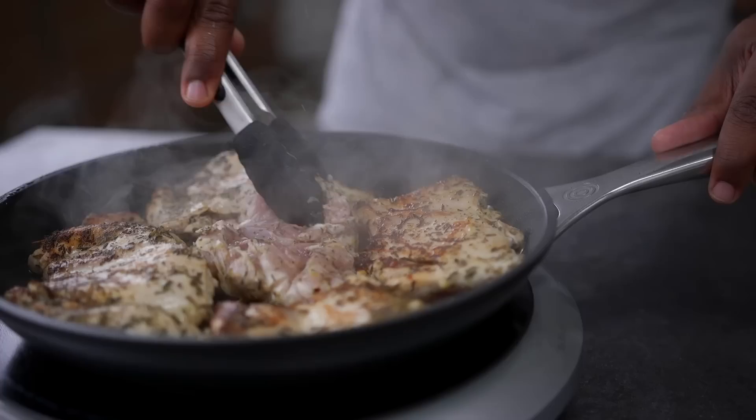Welcome back to the Fit Men Cook kitchen. For today's quickie recipe, we have a spin on a Mediterranean-style dish. We're going to be making a low-carb Mediterranean meal prep. For the protein, we'll make some savory chicken thighs, and for the side, a low-carb spin on tabbouleh — swapping out the bulgur wheat for cauliflower rice.